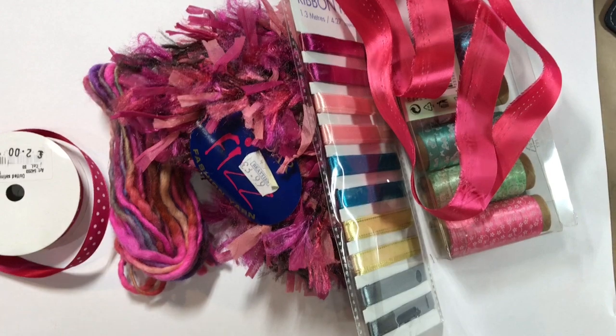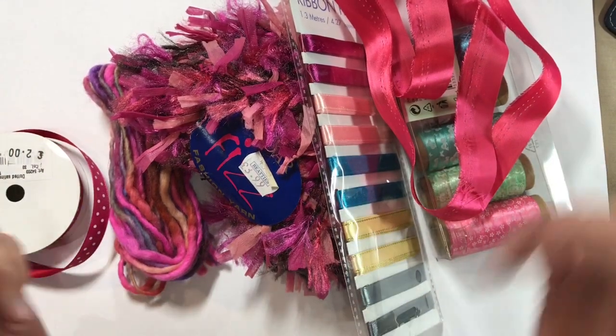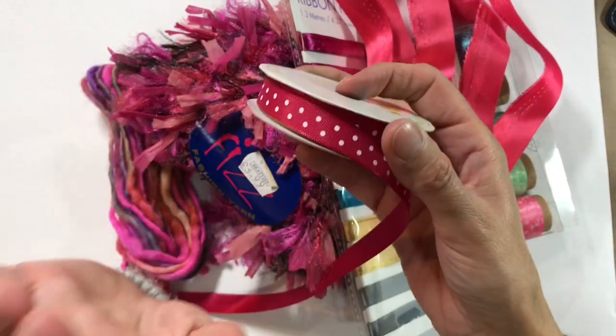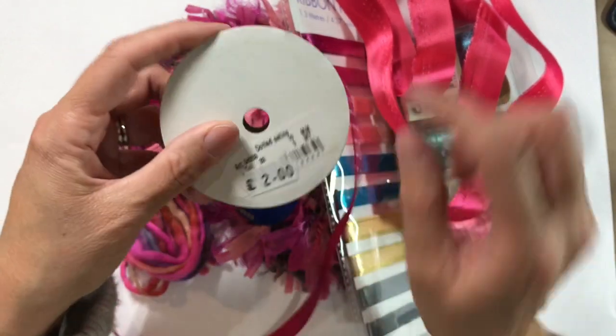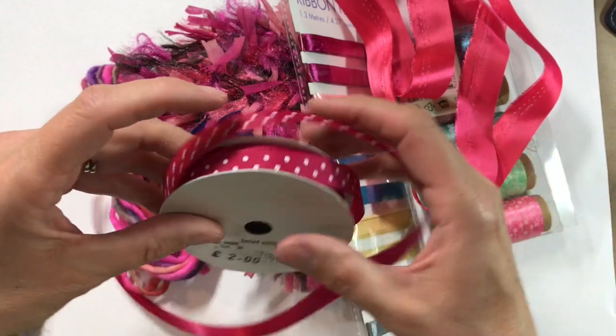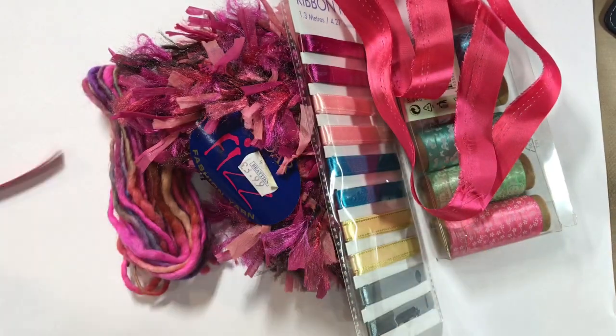What you want to do is grab a whole heap of different types of ribbons, yarns and trims. I've got some polka dot ribbon here — I purchased this from the local floristry wholesalers, it was two pounds and there is five metres on this, which is quite a good price. I've got that in quite a few different colours.